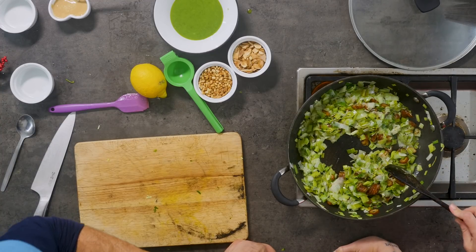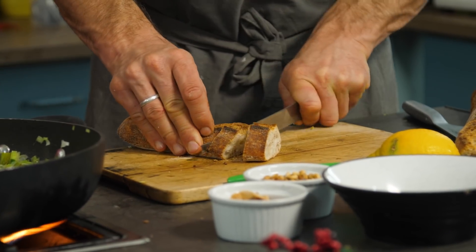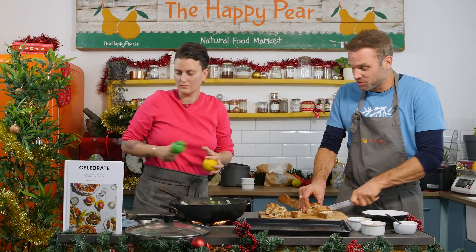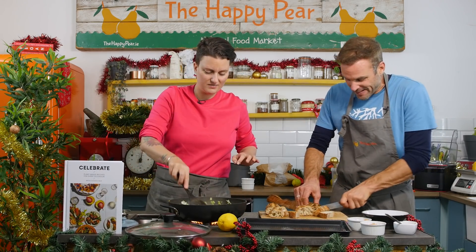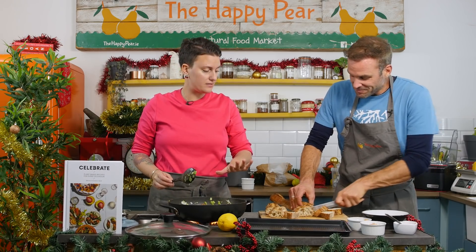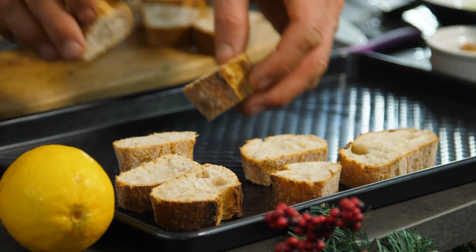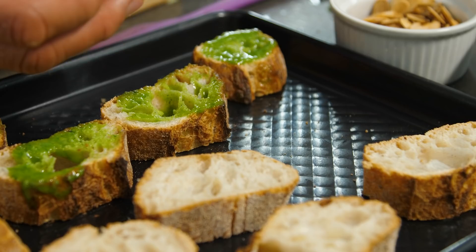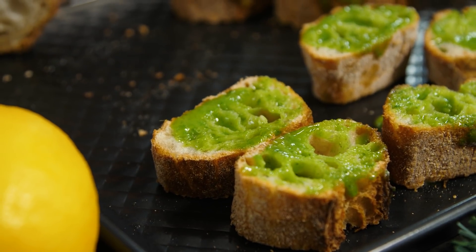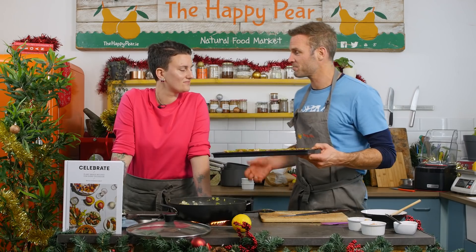While the leek mixture cooks a few more minutes, we're going to chop up some bread. We've got some baguettes for the crostinis. A little bit of herb oil dabbed on each piece of bread — you can use a pastry brush or a spoon. We preheated the oven to 180 degrees and we're going to bake them until they're crispy — about three to four minutes, maybe five if you like it really crispy. The great thing is this can all be made ahead so you can be with your guests rather than stuck in the kitchen.